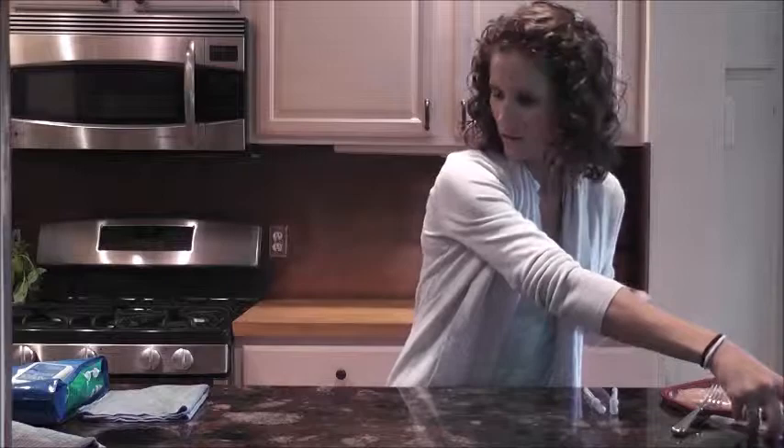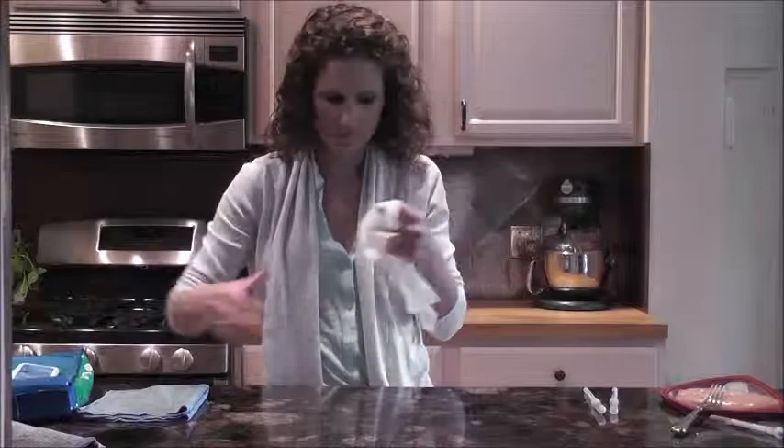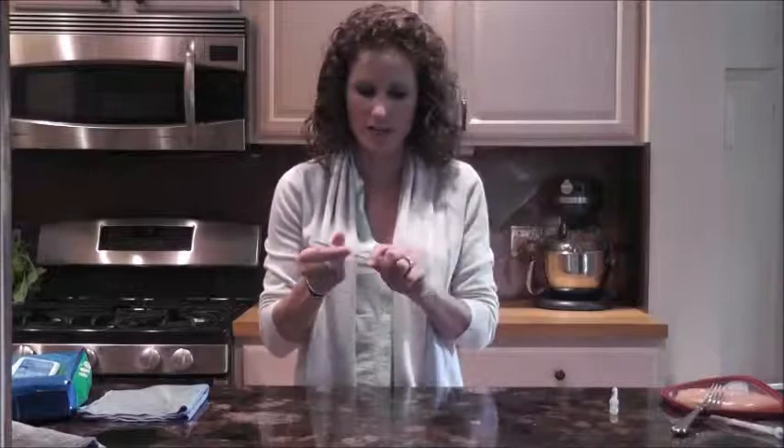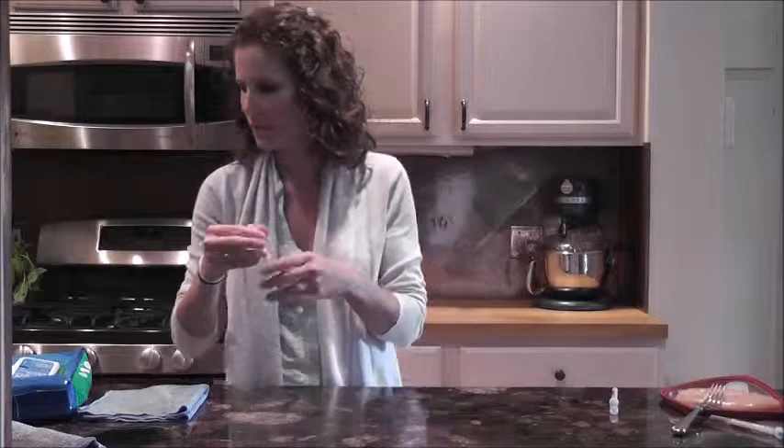First I'm going to use just a common disinfectant wipe, which I'm expecting to work. I'll clean the countertop with that and then throw it away, which of course is extra waste. Then I'm going to test with the swab and let that work.